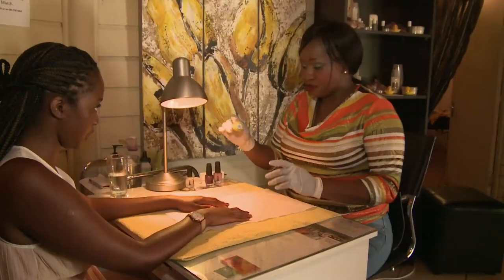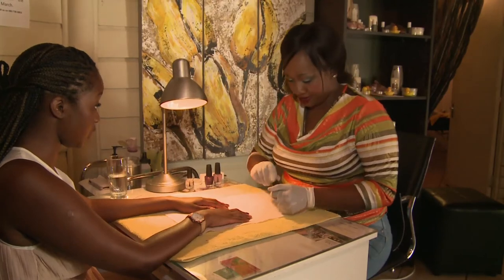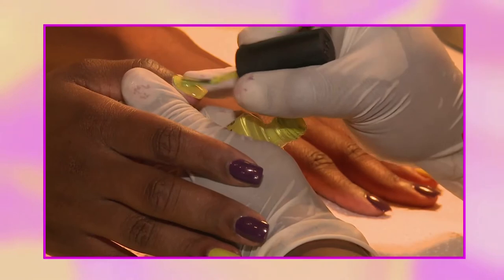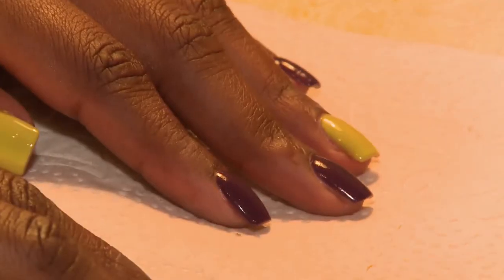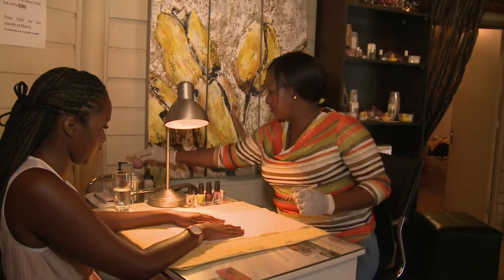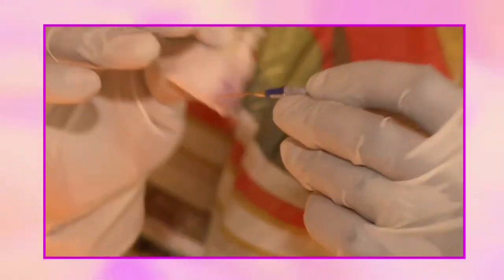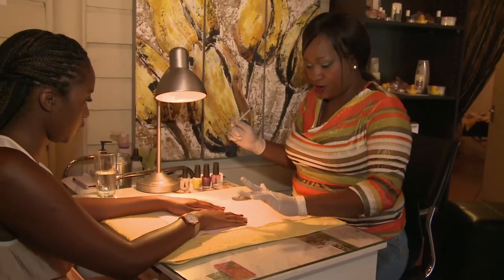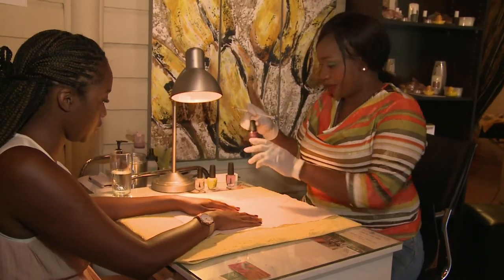And now we're moving on to our cream. Once we've applied all colour on our nails, we grab our brush for the petals. And using our acetone, we're just going to give it like a little bit of moisture. And then on the cream, we're going to use the purple.